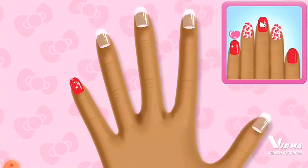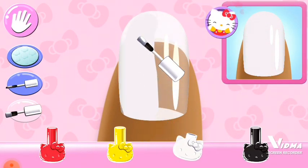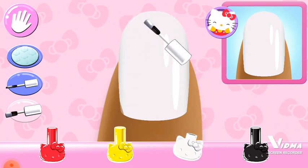Great job! Look carefully at the design and choose the same polish color. So pretty!